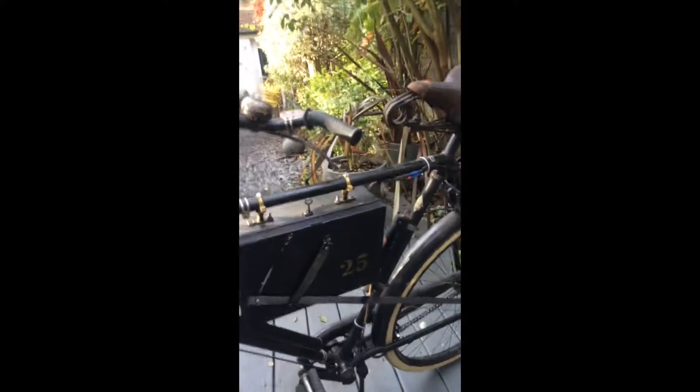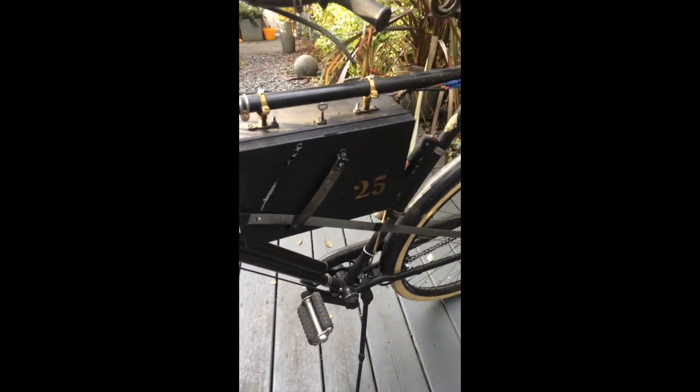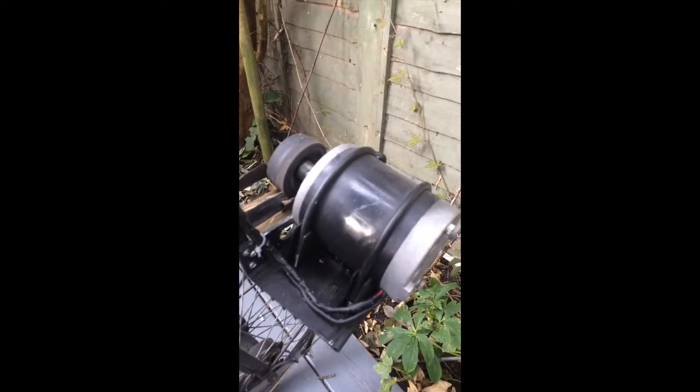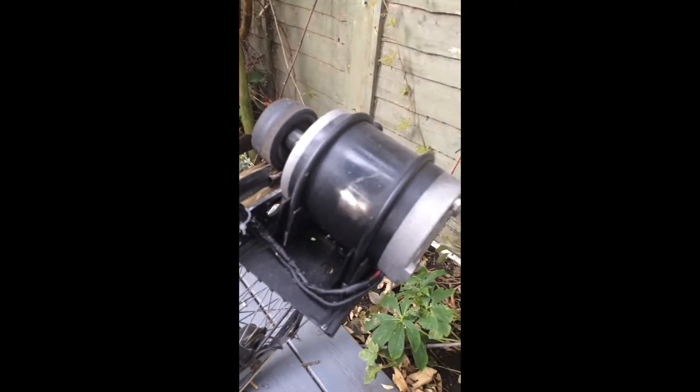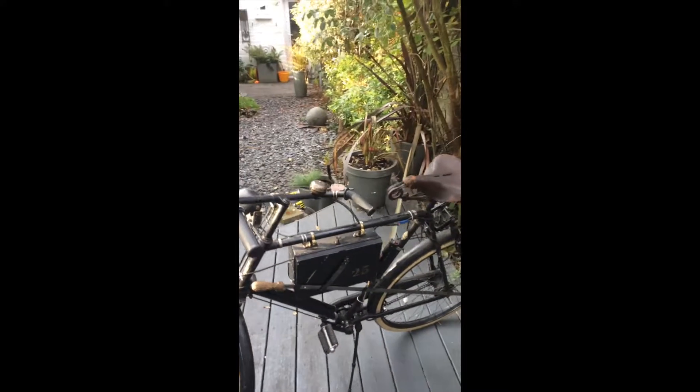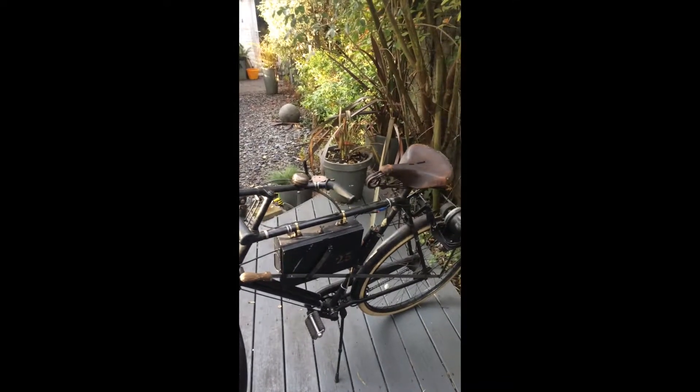Over here we have this handle, which is quite crude at the moment, but this is the engage and disengage — it engages and disengages the motor on the back wheel. Very crude but very effective, and it means that when I'm pedalling there's no friction on the wheel.